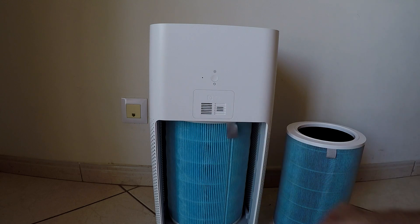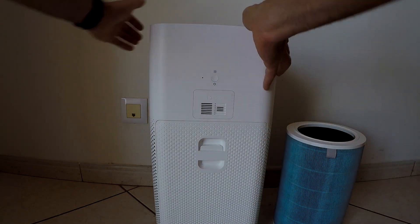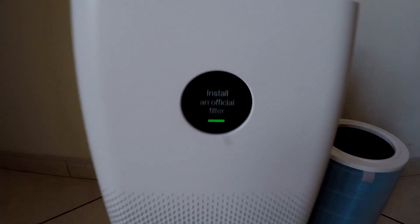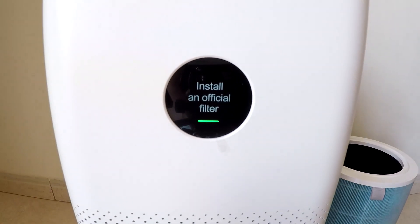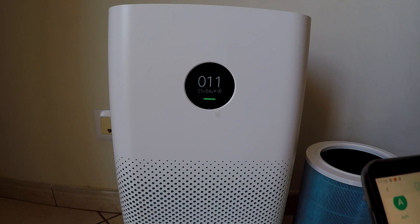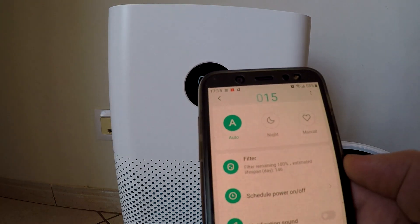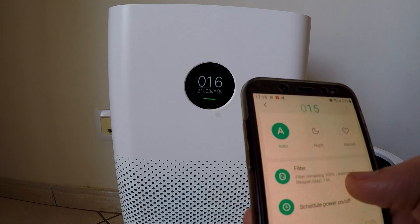Or you don't have to care because the app will tell you. We're gonna install the non-original filter. It detects there's no RFID, so it says 'install an original one.' In the app the filter shows 100% and an estimated lifespan of 146 days, so the lifespan of the non-original one is shortened.